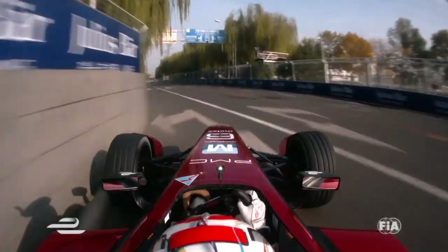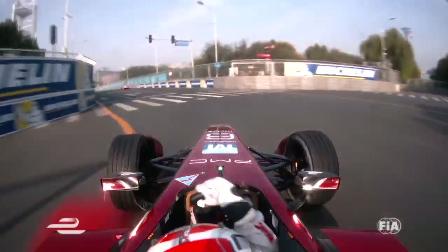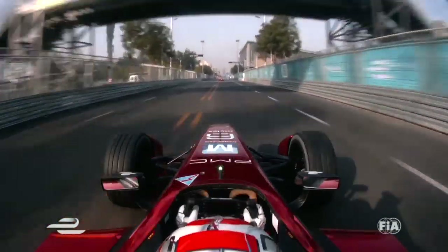Again, go down to first gear — chicane inside, outside, over the curb. We arrive at the before-last corner. It's a little bit more bumpy here. Hard brake, shift down twice. Again a curb — it's always good to hit the curbs here. There's a lot of rubber over the curb, so a lot of grip.